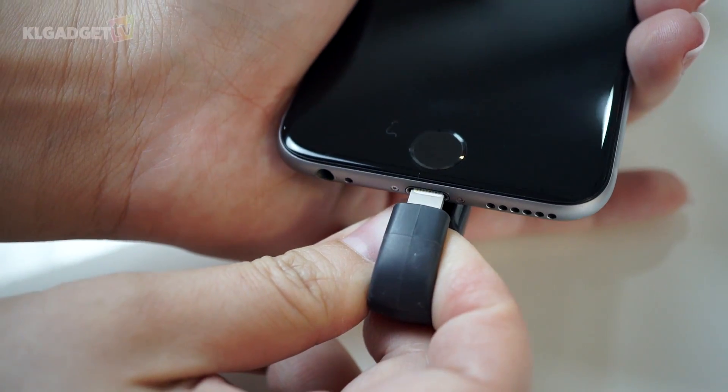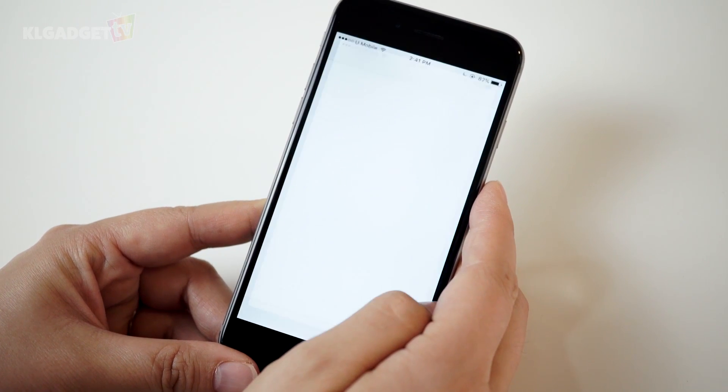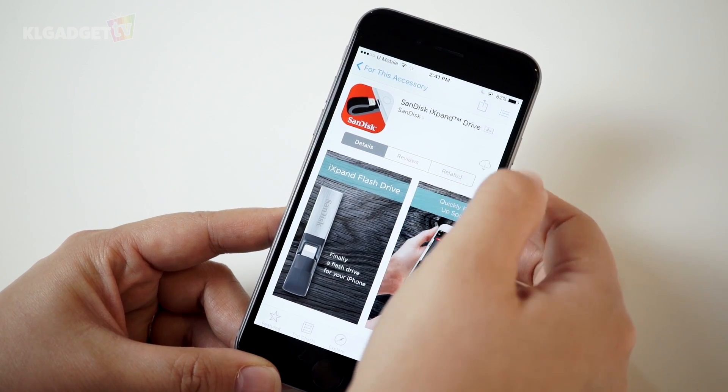This is how you attach it to your device. As soon as your new iXpand is connected to your phone, you will be prompted to install the SanDisk iXpand drive app. Do a quick firmware update and you're good to go.